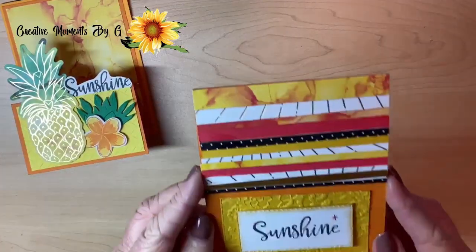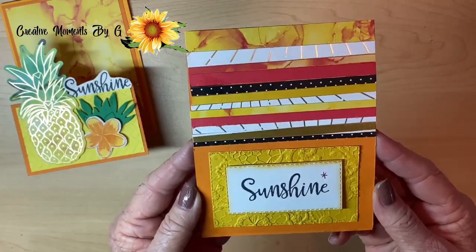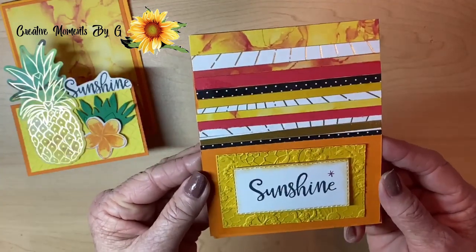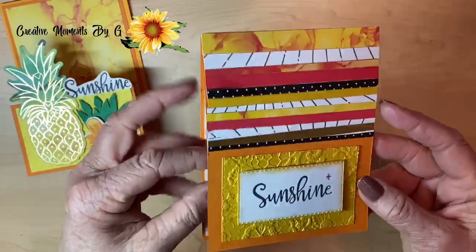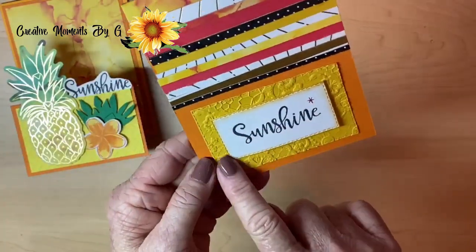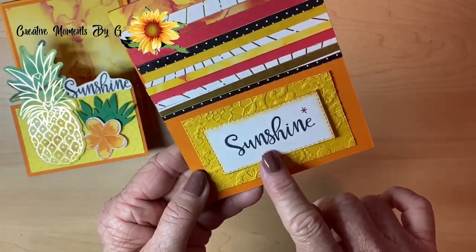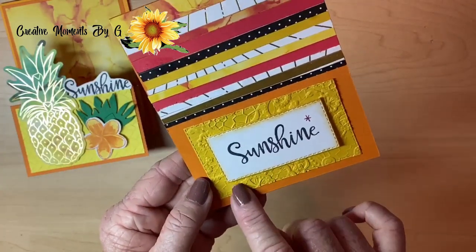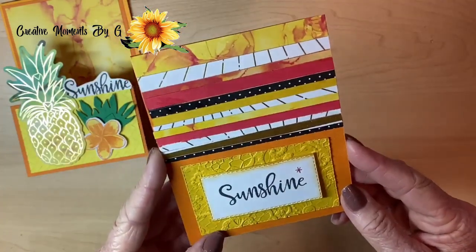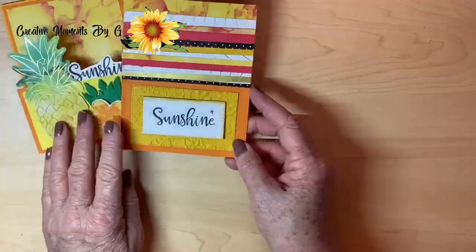Our next card, we used scraps. At the end we had so many scraps left over, we thought, okay, we have to make a scrap card. It's a top fold, and we simply embossed a rectangle and took two sizes down. This is from the stitched rectangle dies. Isn't that beautiful? Look at those colors — so vibrant.